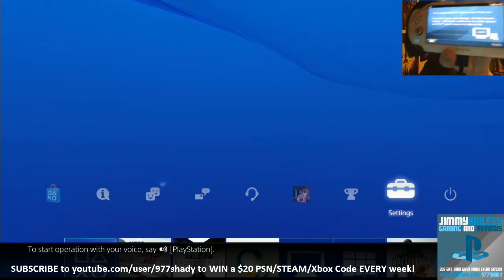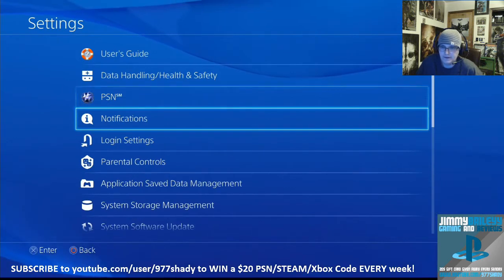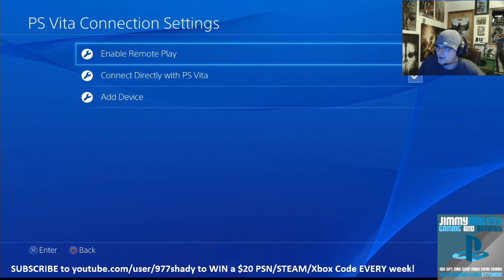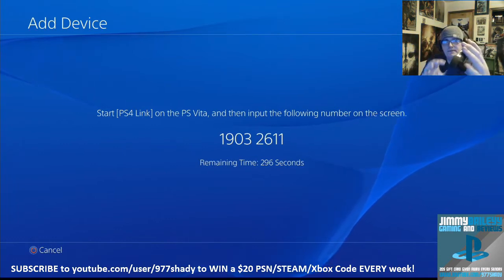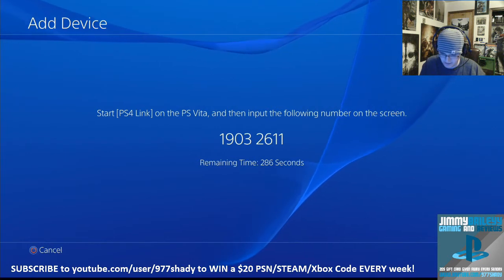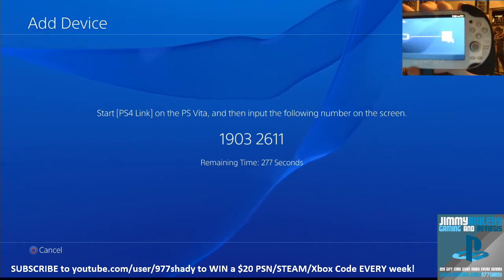When I click Remote Play it's just like setting up your mobile app from your phone — if you've done that, it asks you for a pin. So I'm going to go into Settings on my PS4. PSV connection — perfect. Enable. Yes, I want that connected so it can control. I added the device. Now I got to type that pin in, so I click here. It gives me the option of where to type in the pin. I click 1-9-0-3-2-6-1-1, click Enter, then click Register in the bottom corner. Now it's pairing devices.